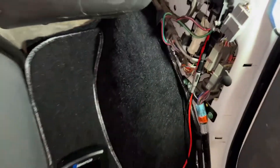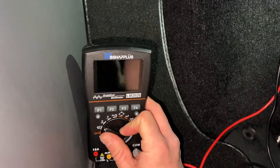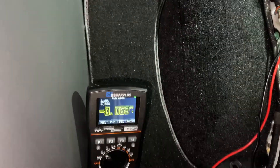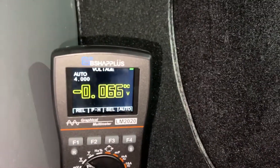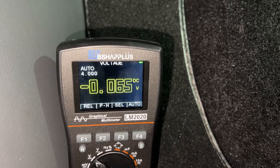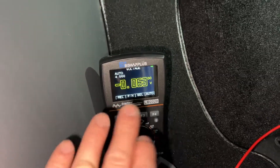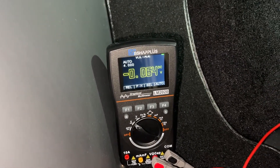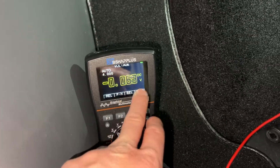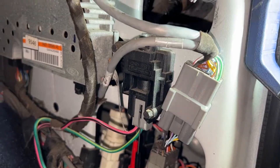Make sure those back probes are not touching each other or you're going to blow the fuel pump fuse. Now that the van is running, I'll turn it to voltage DC, and you can see we have a 0.065 volt voltage drop. Ideally you want to be as close to zero as possible — I'm almost wondering if 0.065 is a little too much.